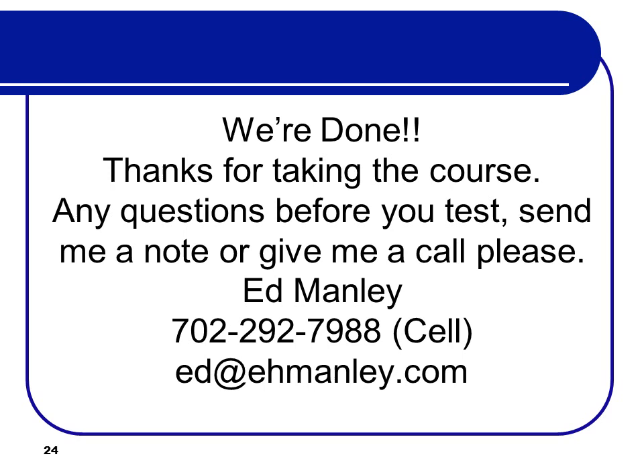That's it — we're done. Thanks for taking the course. Any questions before you test, send me a note or give me a call. You're going to go to the Global Food Service Institute Certification Examination for a Certified Culinary Professional, hosted by NECB. Follow the prompts to get to that site and take the test. Good luck, and if you have any questions, be sure to give me a call before you take the test. Thanks a lot, bye.